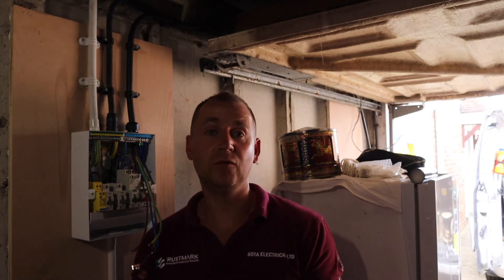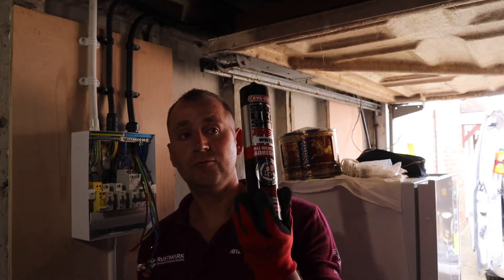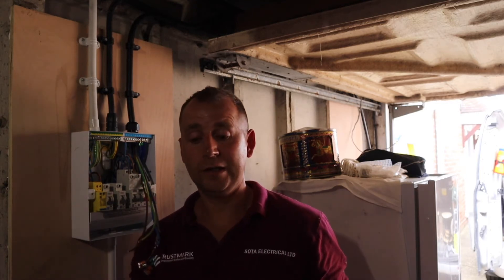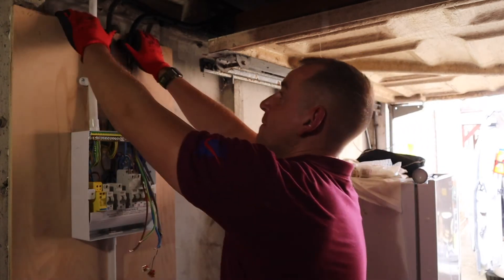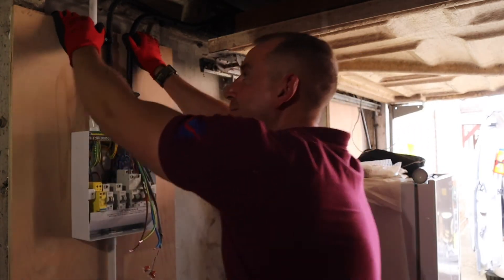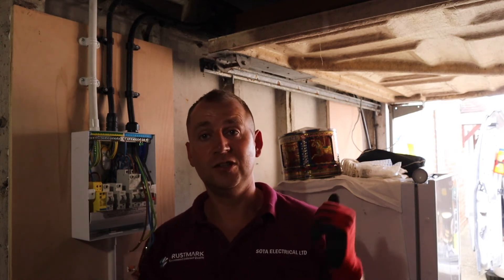I've done a few EV installs now inside these concrete garages, and what I've found is you can't fix into the concrete — it's too thin. It also shatters, and it can invalidate the warranty if it's a new one, which is obviously a concern. So I've been using this EVO stick — really, really good, strong as you like, goes off in 15 minutes. I'll show you how strong it is — I'll try and pull this board off the wall. It's not going anywhere. If you need to use any adhesive in any of these garages, just use that. It's great.